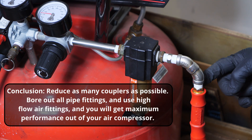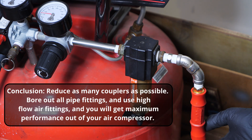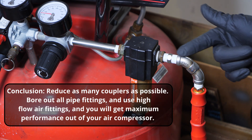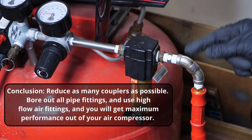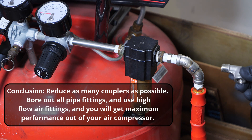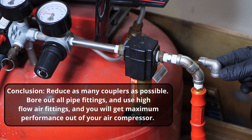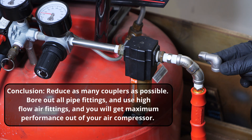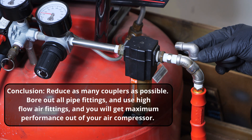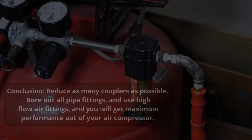In conclusion, the best way to get the most performance out of your compressor is to reduce as many couplers as possible, bore out all pipe fittings, and use high flow air fittings everywhere you can for maximum performance. You can see the 45 doesn't take up too much space. Be sure to use Teflon tape — you can see that compared to the 90 we replaced, the 45 is bigger, has a nicer smoother angle, and your compressor is happy. Thanks for watching everybody!